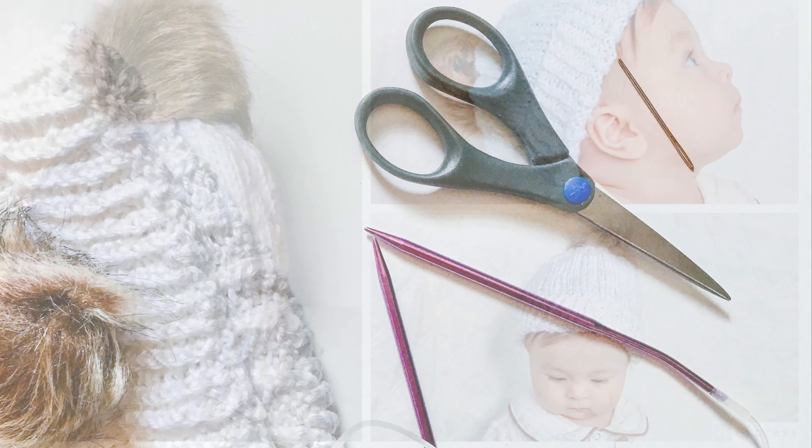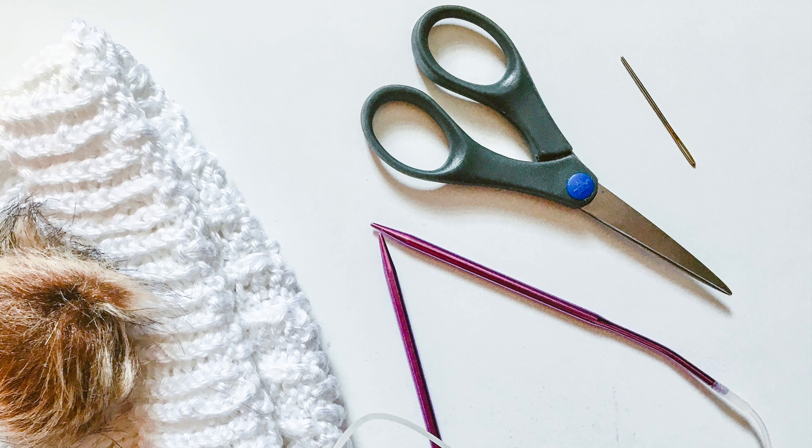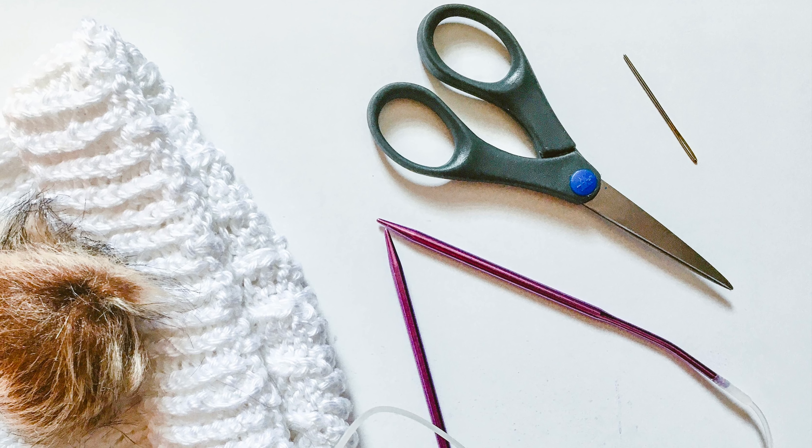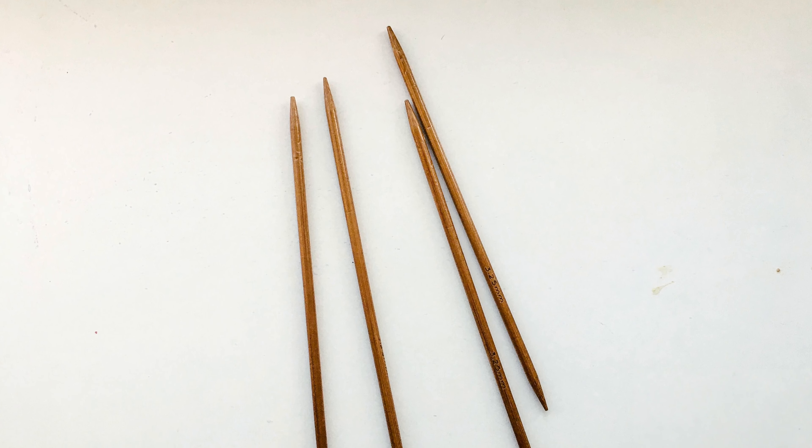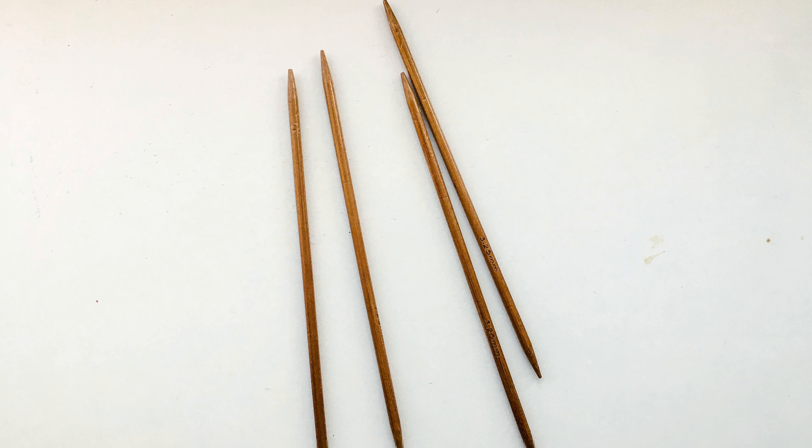For this project we are going to need a jar, a faux four pom pom, scissors, a tapestry needle, and circular knitting needles. Oh, and four double pointed needles.